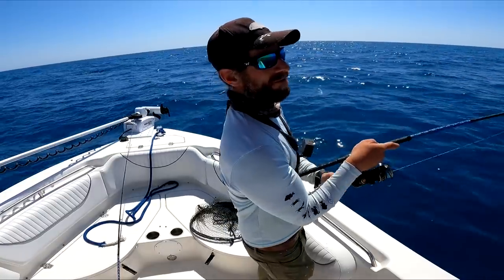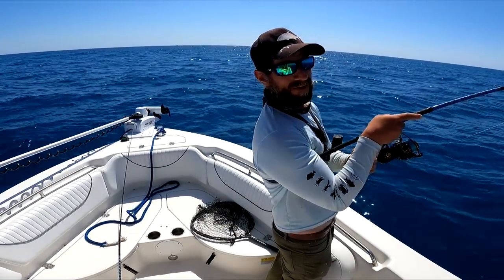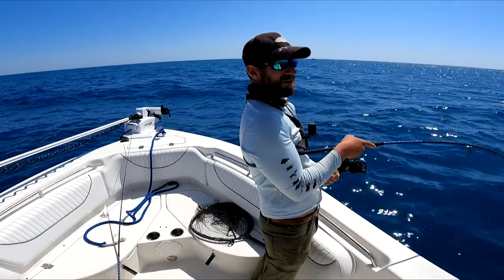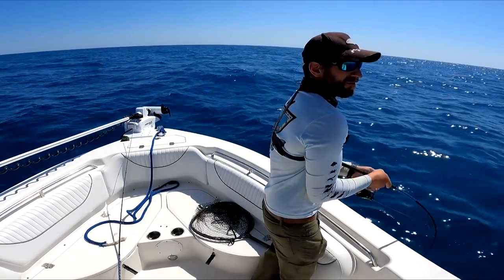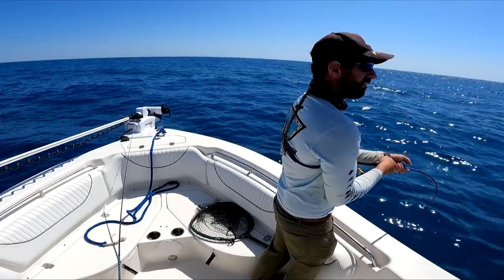I really wanted to just hook some smaller fish. I don't want to go too much heavier - I don't want to blow up this rod that he just made for me a week or two ago.